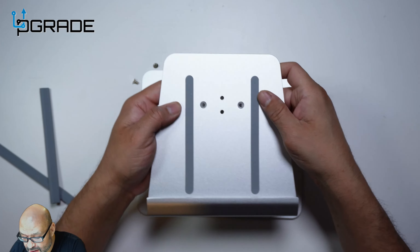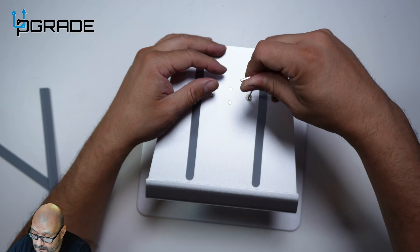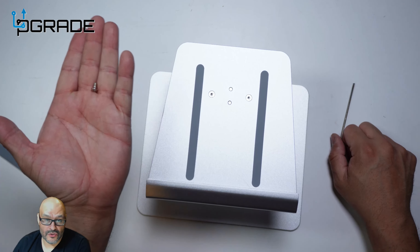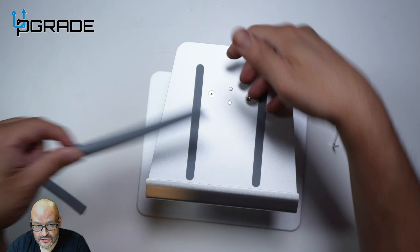If you notice the top, there are also two indentations — you have to make sure they align properly. There we go — nice and tight on that one. There's also a leftover screw included, just in case you lose one.